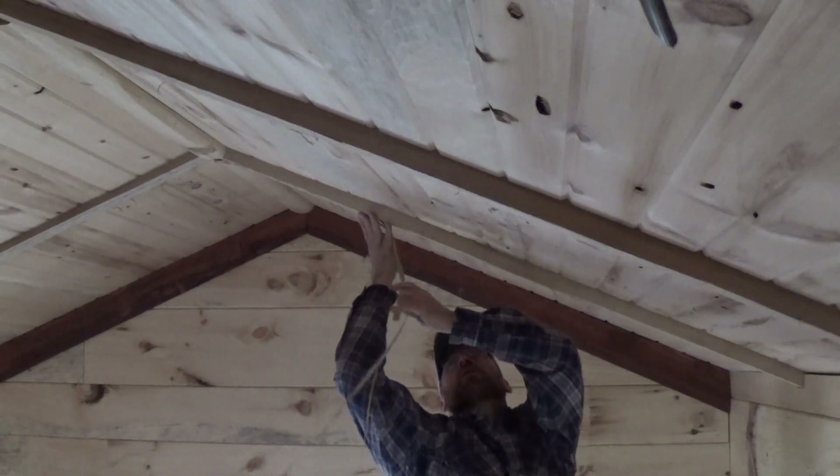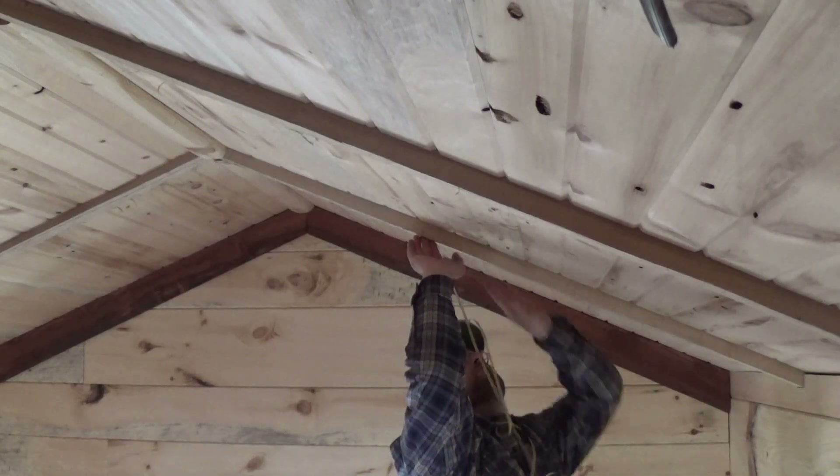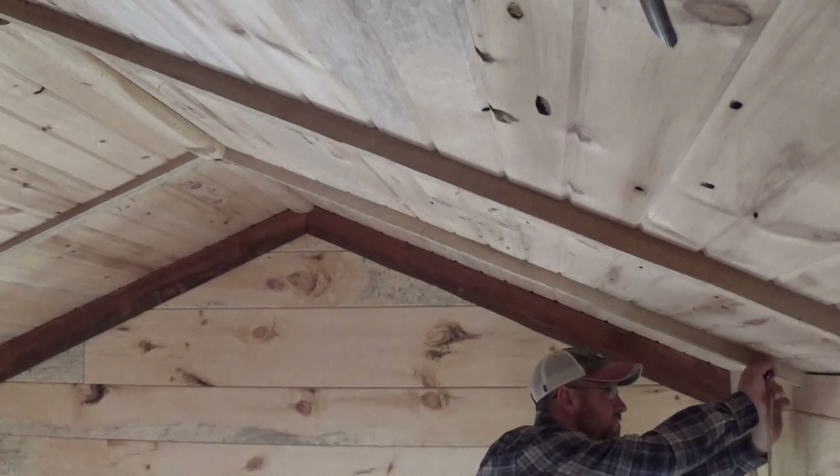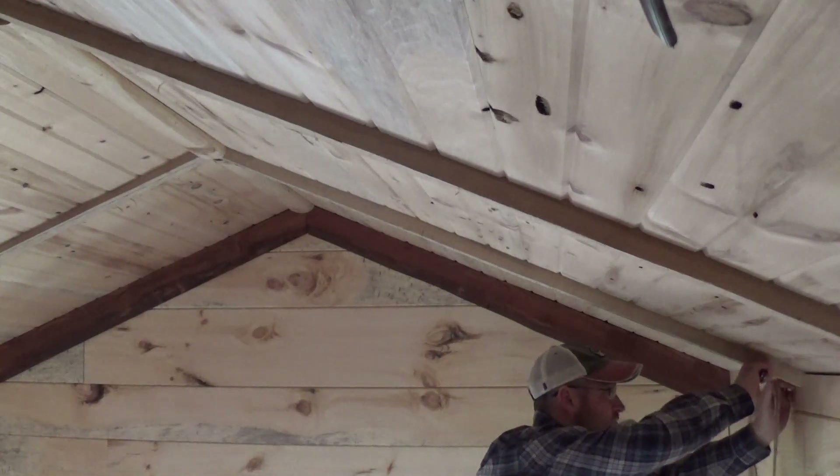Stick the lights to the ceiling. It helps to get some of the dust off first. I noticed it didn't want to stick to the rough-sawn surface as well. If the strip's too long, just cut it off with a knife — as weird as that seems.